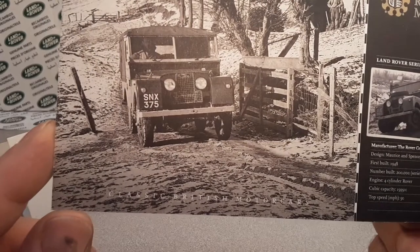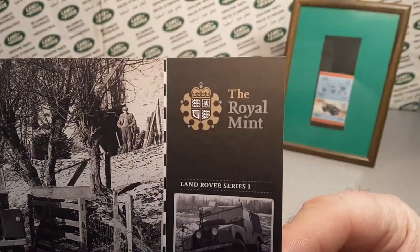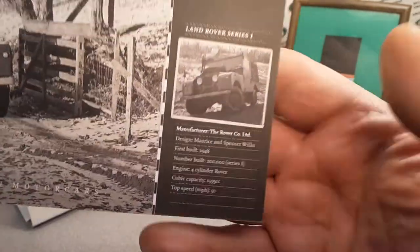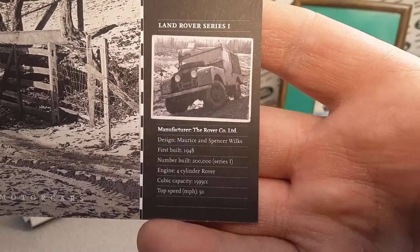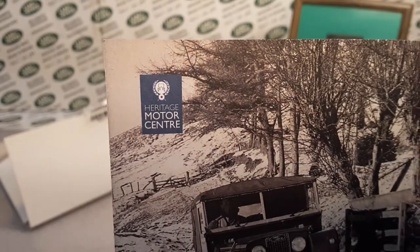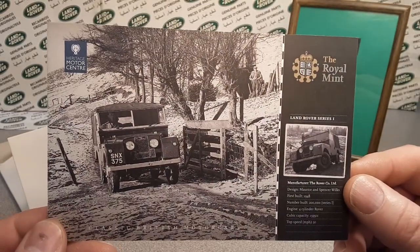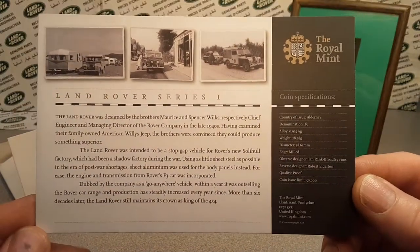This is the Land Rover Series 1. Take a look at the specs there. This card that came with it is from the Heritage Motor Centre — pretty cool. We flip it over and there's a little bio there.